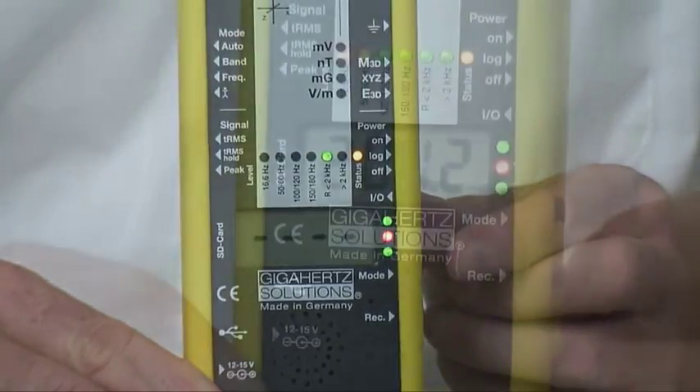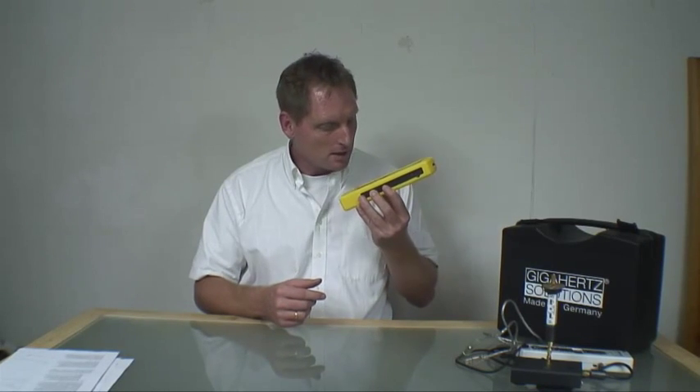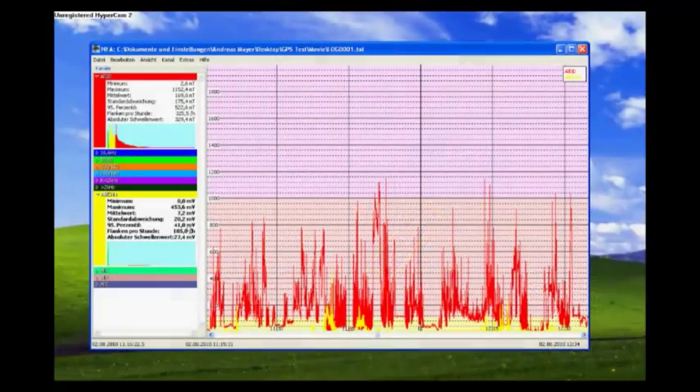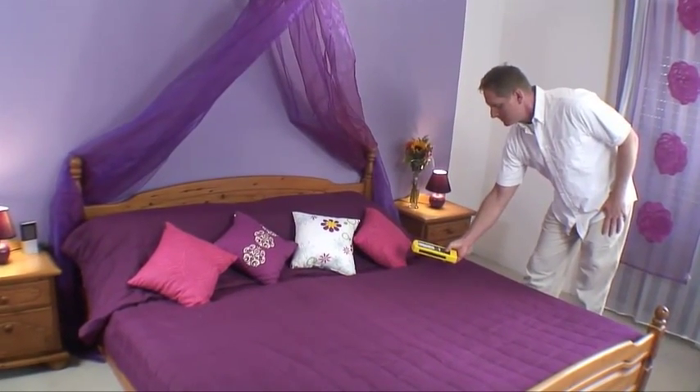The REC button records audio notes. Simply press the button as long as you speak and the NFA records an audio file, which will correspond automatically to the following log file. This way you may indicate special circumstances, radiation sources, or areas.